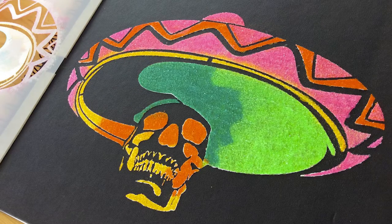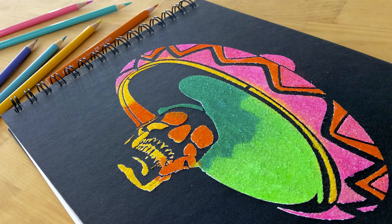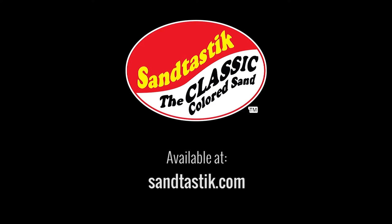Set your piece aside to dry fully. Be sure to carefully wash the stencil immediately after with a sponge and warm water. Now sit back and enjoy your colorful, sandy stencil creation. These products and more are available now at Santastic.com.